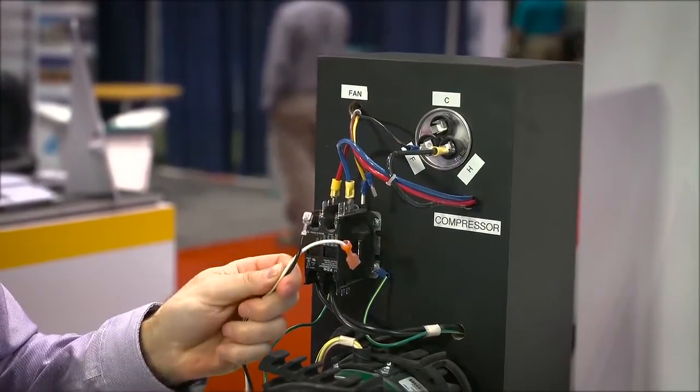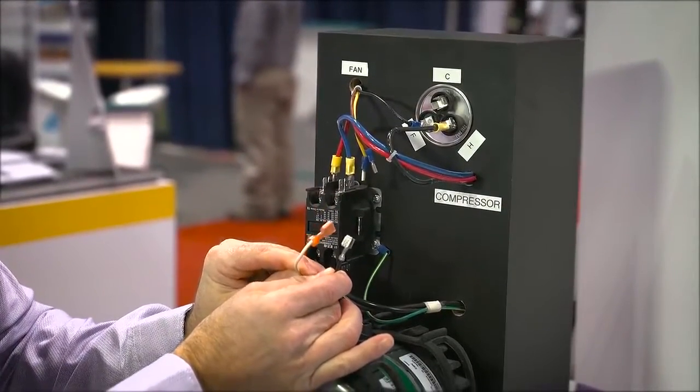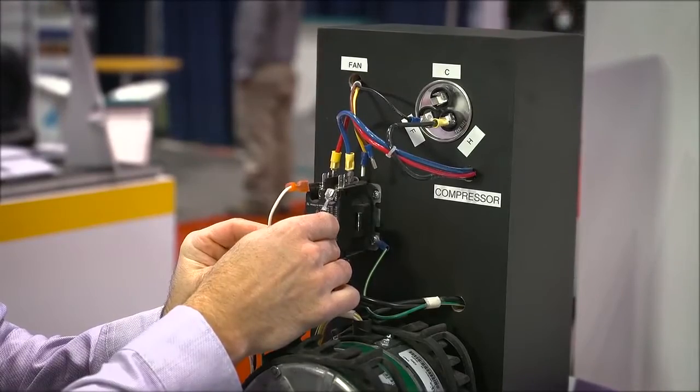Then on the Evergreen OM motor, we're going to find our black and white wires. They both have the connectors already on them. They're going to go on either side of the contactor.